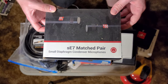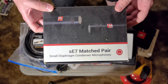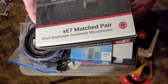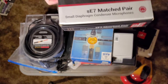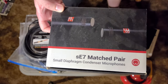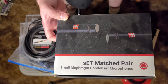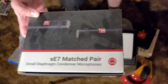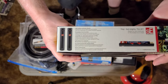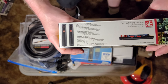This is the SE Electronics SE7 matched pair. I did a review of these and I really, really liked them. These are the ones that I recommend to newer engineers who are just starting out.